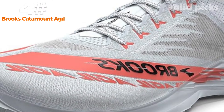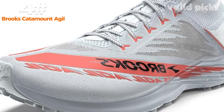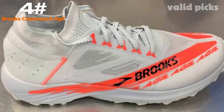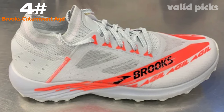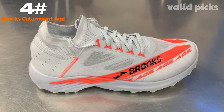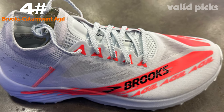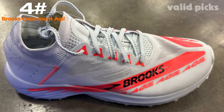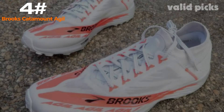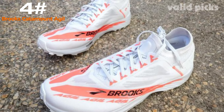Equipped with Brooks' renowned Agle technology, this trail shoe offers unparalleled responsiveness and energy return. The midsole is designed to absorb impact and provide exceptional cushioning, preventing fatigue and reducing the risk of injury. The Catamount Agle boasts an aggressive outsole pattern with multi-directional lugs, delivering superior traction on various surfaces. Whether you're tackling steep ascents, navigating through muddy paths, or braving rocky terrains, this shoe ensures reliable grip, allowing you to maintain stability and control with every stride.